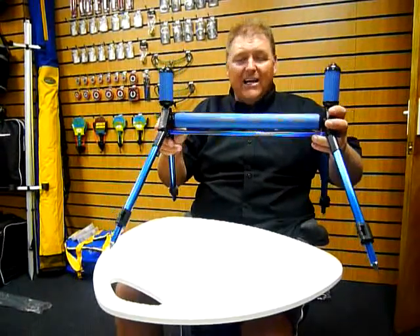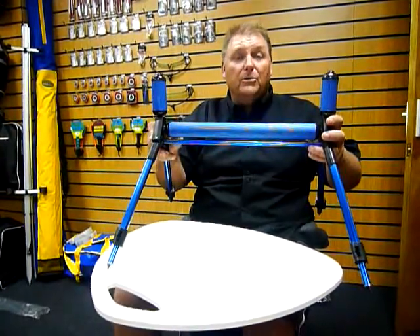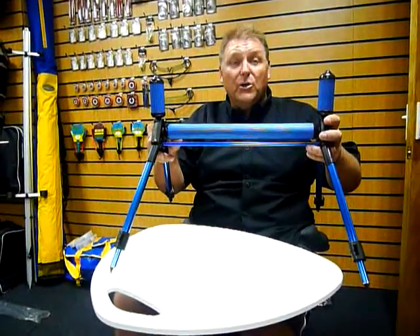If you want to see this or any other of our pole fishing equipment, visit our website at www.grandslam.co.uk.